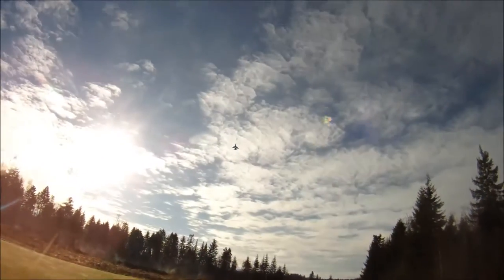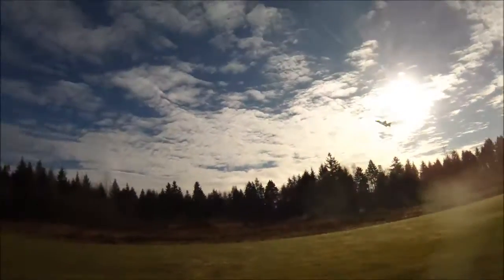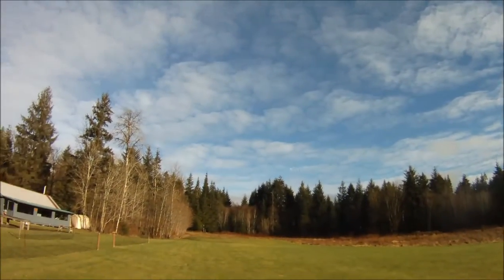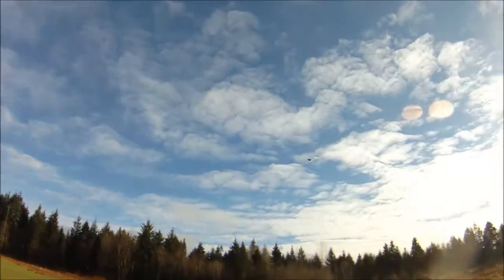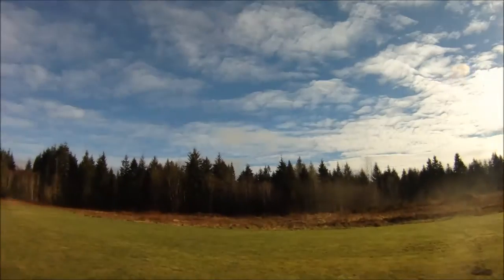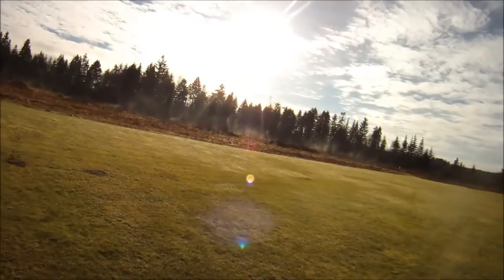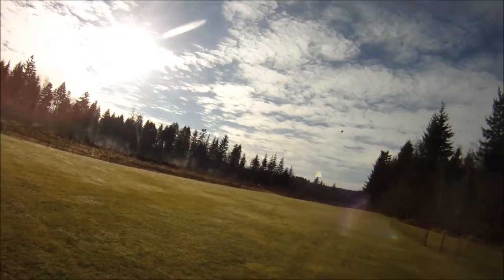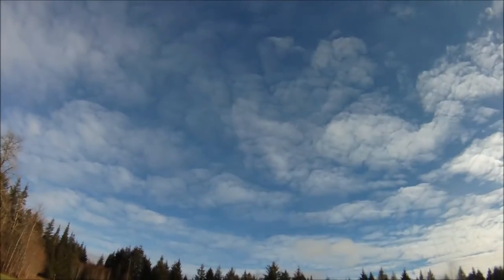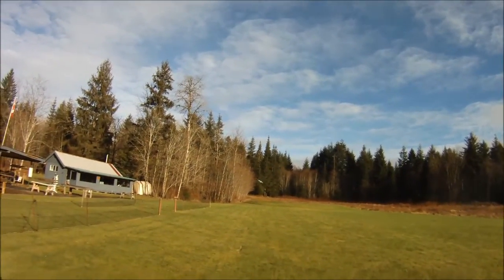Woohoo! Nice crisp rolls. I think I mentioned in my last video — the elevons on this plane are a bit small, so I've got quite a bit of throw in both the roll element of the elevons and the ailerons to get fairly crisp rolls out of it. More than what I use on some other planes, but it responds really, really well in turns and in rolls.